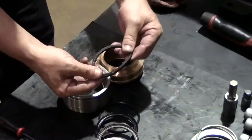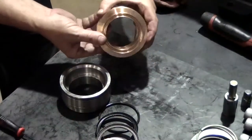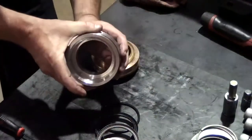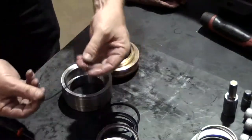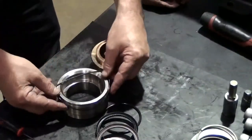Inspect all components for wear and damage and replace as necessary. Inspect the retainer for wear and pitting, replacing it if necessary. Remove and inspect the o-ring from the packing retainer and replace it if necessary.